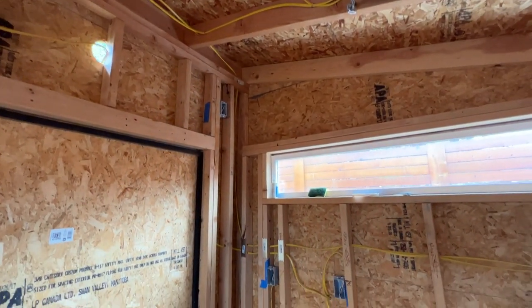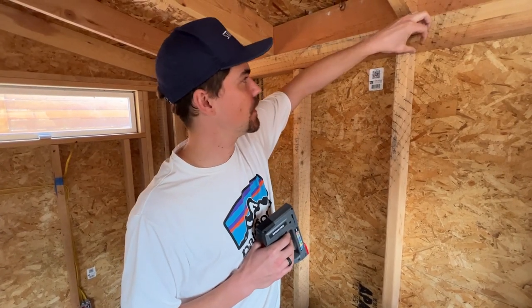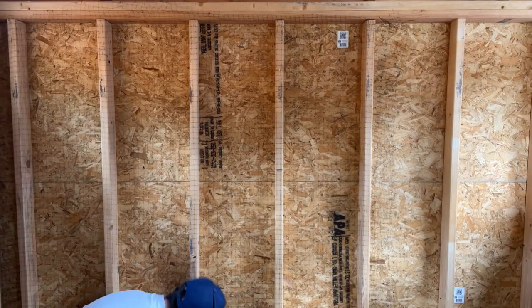Something else you'll notice is we actually did all the rough-in for the electrical before starting on the walls. The first thing you want to do is get the mesh lined up on the wall on the wooden spines and then start working your way down.